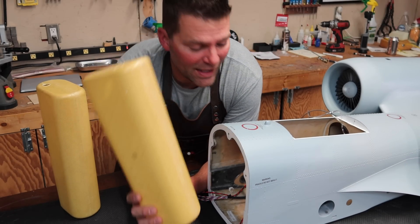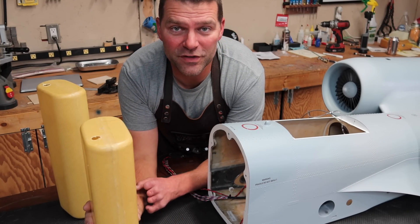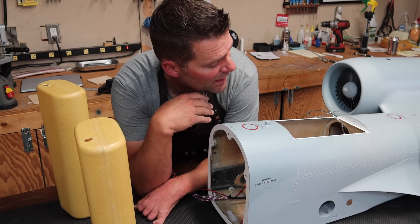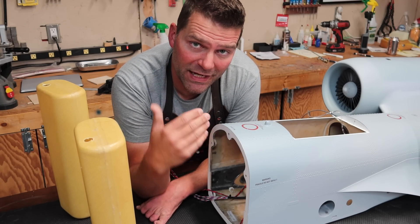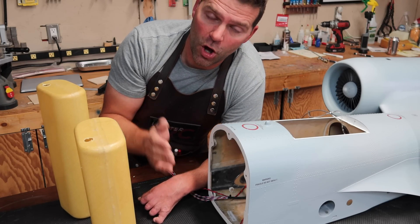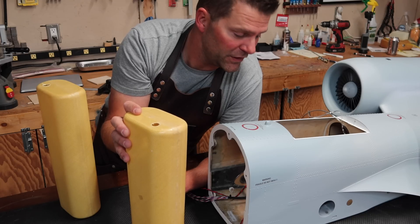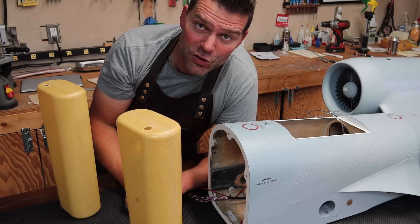So I almost forgot where we left off. Next thing we have to do is the tanks. In previous videos we got the rear part of the fuselage completed, the engines are installed, and the wings are complete — which is a big step. Now before we plug up any more of the fuselage, we need to get these fuel cells figured out, and once we're done with those we can join the fuselage pieces together.